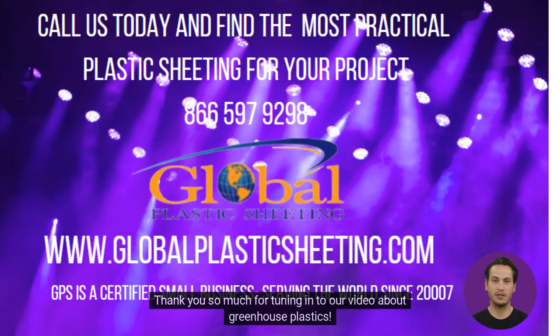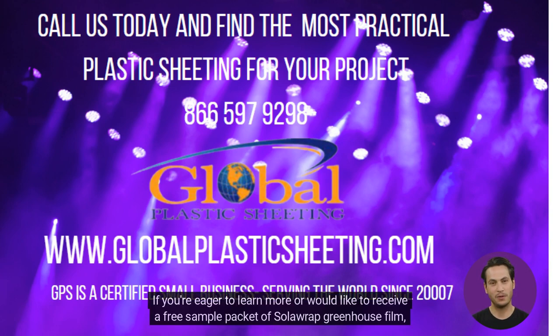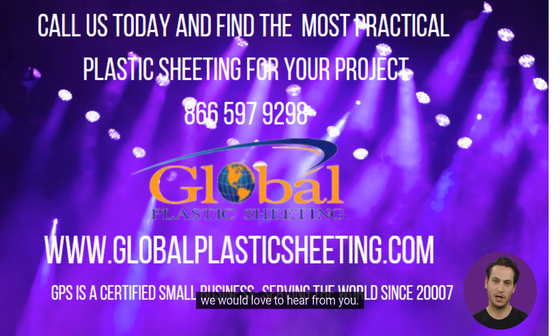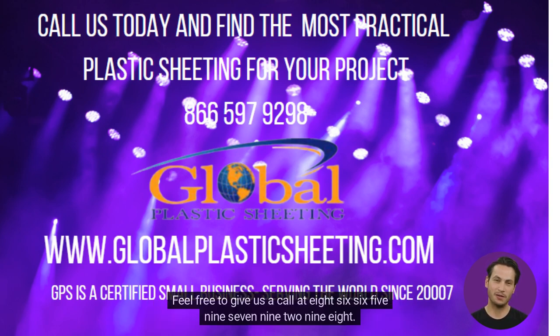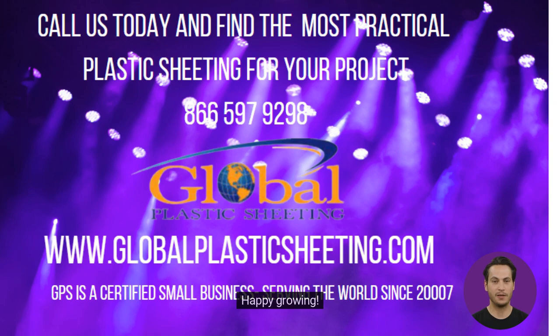Thank you so much for tuning in to our video about greenhouse plastics. We're thrilled that you found it informative. If you're eager to learn more or would like to receive a free sample packet of Solarep greenhouse film, we would love to hear from you. Feel free to give us a call at 866-597-9298. We believe that growing your own food is an incredible journey, and we're here to support you every step of the way. Happy growing!